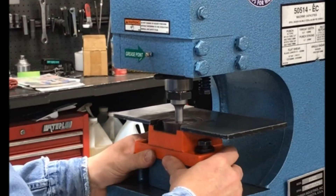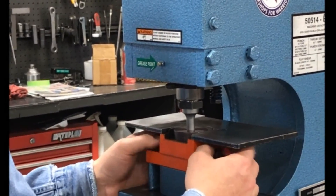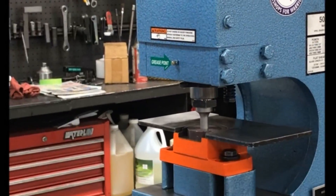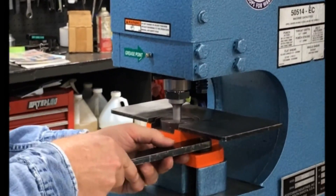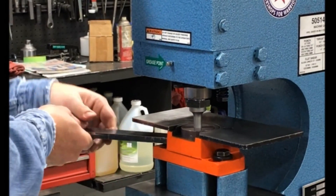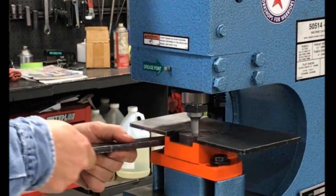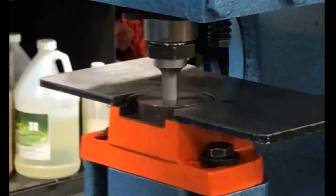Now we do our alignment, making sure you have equal clearance all the way around. Once you get close, go ahead and snug up or finger tighten the bolts. Tighten them on each side gently at first, checking alignment as you go. Final snug — tighten everything up. Make one final check for clearance all the way around the punch.